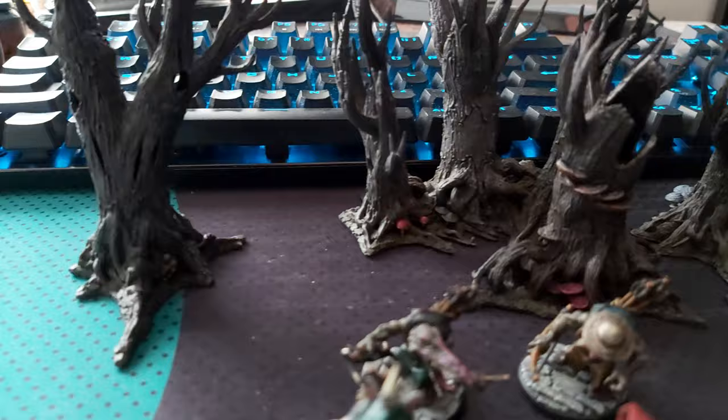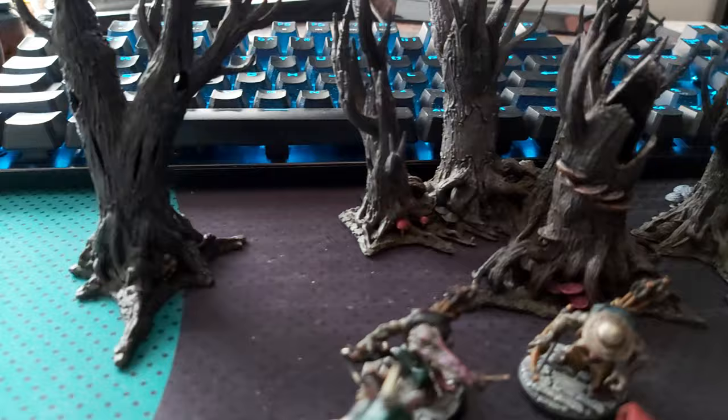You don't really have to do too much at all with them. Little mushrooms and different fungus growing up around the sides of them — quite detailed. Anyway guys, thanks for watching, keep hopping and I'll see you in the next one.